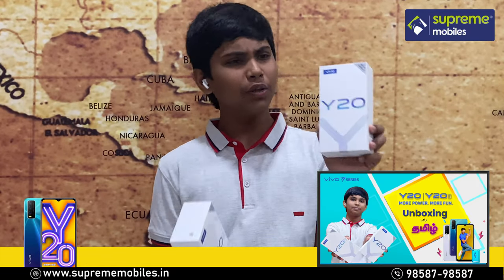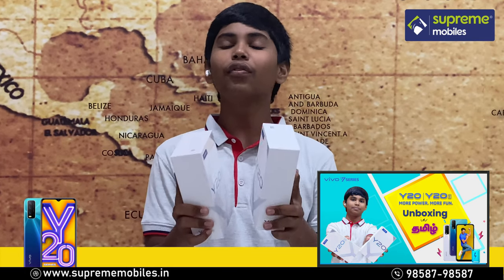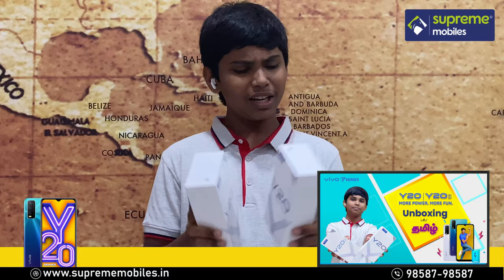Let's look at the Y-20 and Y-20i. In this video, we will unbox the Y-20 and Y-20i, so let's unbox these two phones.